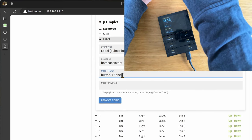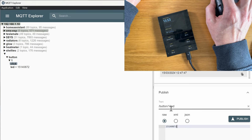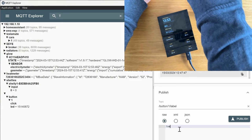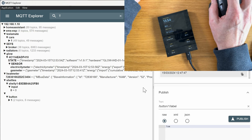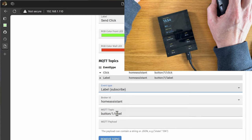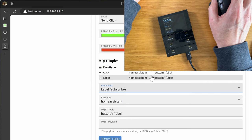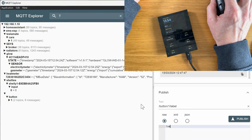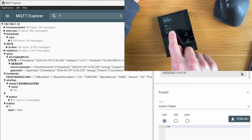Let's be less ambitious and try changing a label. I send the 'label' topic with payload 'Tom' — nothing changes. But wait, there's a leading slash on my topic. If I add the leading slash and click publish — okay, so you can see now that one has changed! So the leading slash was the issue all along.